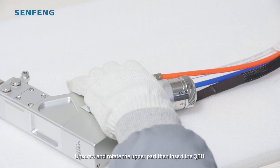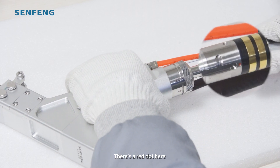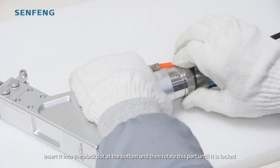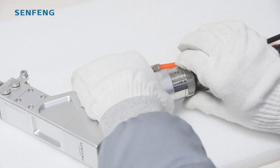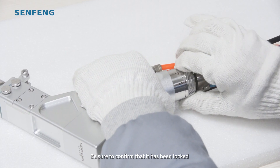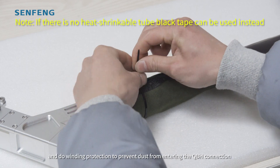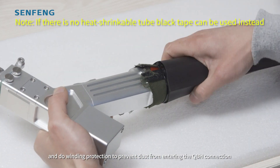Unscrew and rotate the upper part and insert the alignment edge — there is a red dot here. Insert it into the black dot at the bottom, then rotate this part until it is locked. Be sure to confirm that it has been locked. Check according to the following operations and do winding protection to prevent dust from entering the QBH connection.